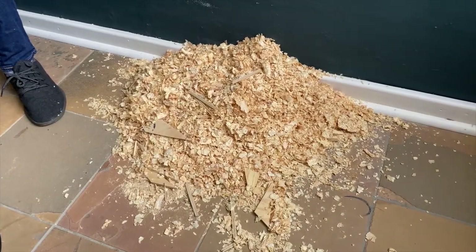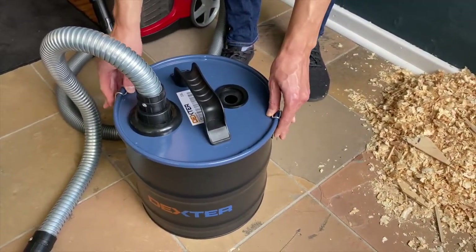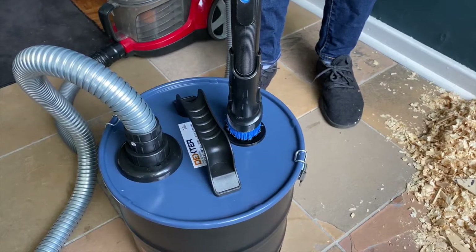Let's see how this works on this pile of dust. First we lock up the tank, and then we insert our vacuum hose from our vacuum cleaner into our vacuum tank.